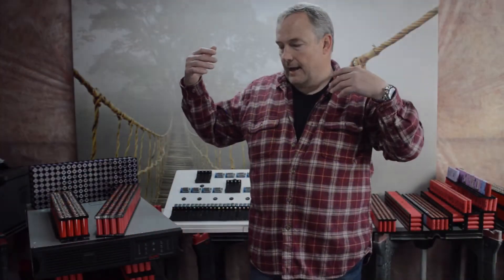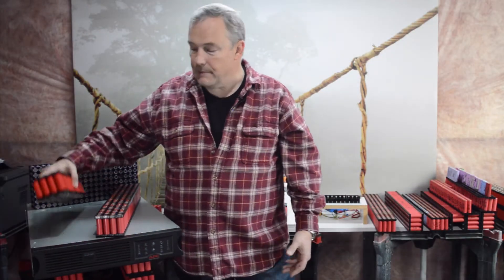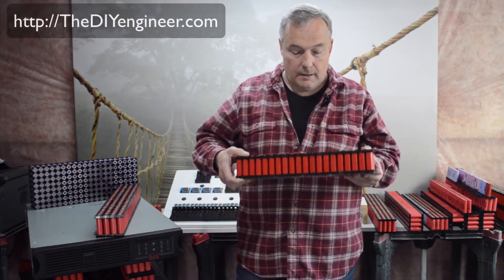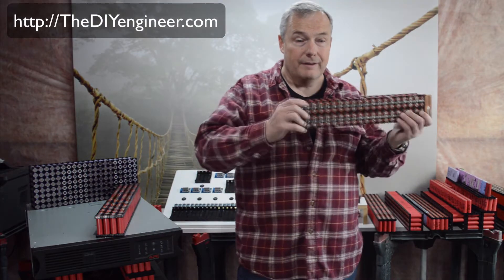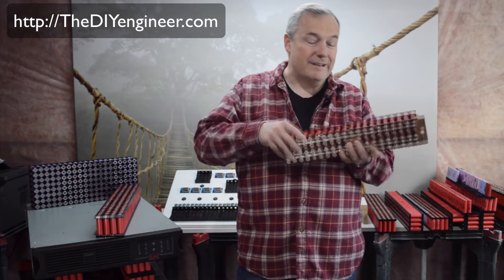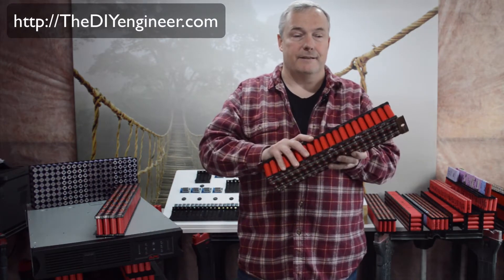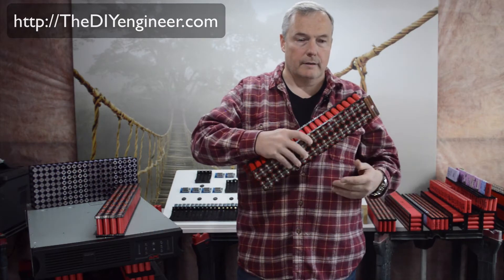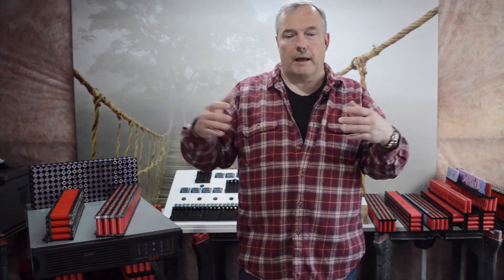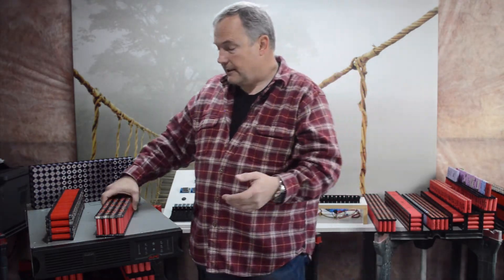I'm going to be building a powerwall and I can do it several different ways. Most people are doing cell packs like this where everything is in parallel, and then they put multiples in series. This is a 48 volt system, so to do that I would need a minimum of 13 of these. If I was doing 24 volt then I'd do seven of these cell packs.